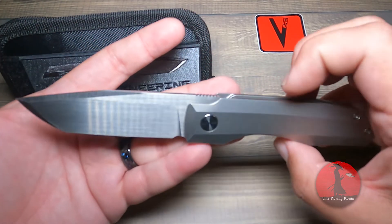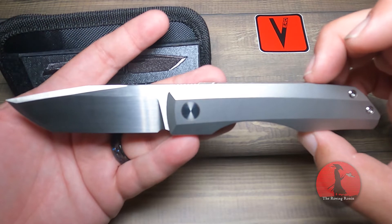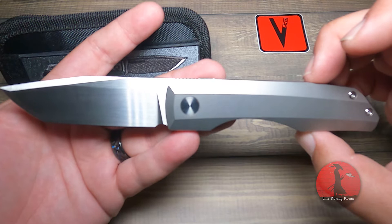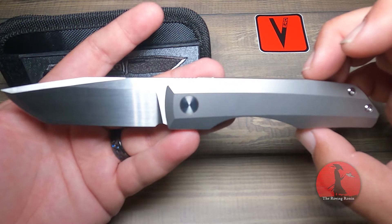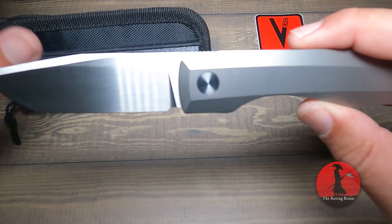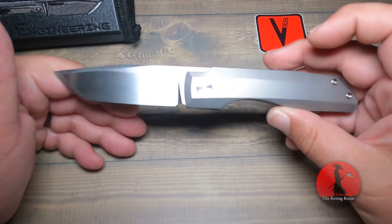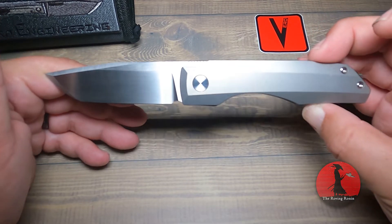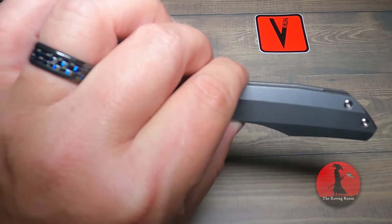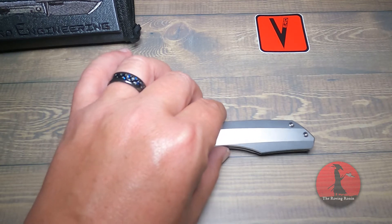Right off the bat, that was absolutely gorgeous. There is nothing — this is my second Vero, guys. My first one is natural titanium, so there's a much different feel, and I was worried the action wouldn't be as light, you know, like a depth of a touch on it. I'm absolutely loving it.